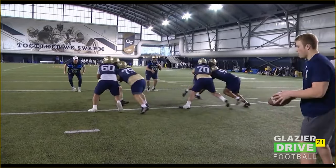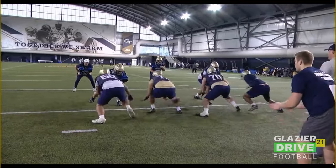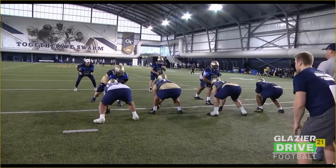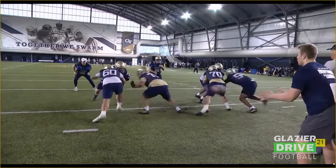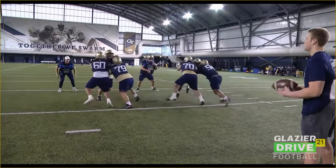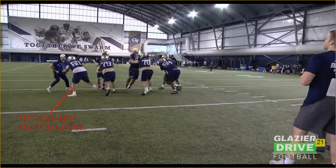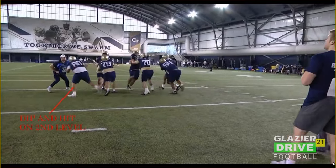Here's another look at it. It's better by the left guard, better by number 70 as well. See how this left guard here on this single block is dipping and hitting at the second level? That's what we want to see. Accelerate your feet on contact.